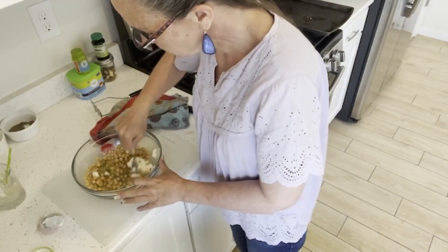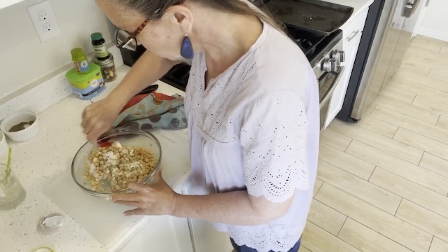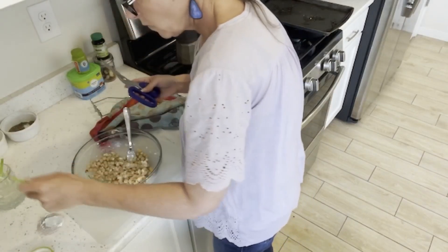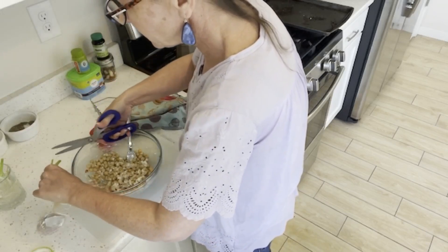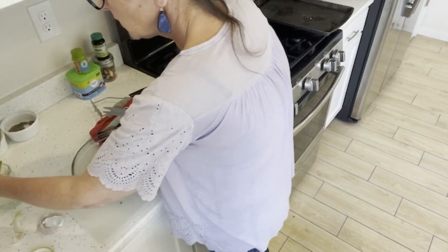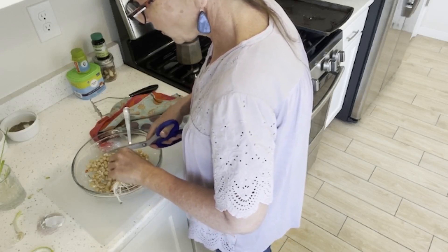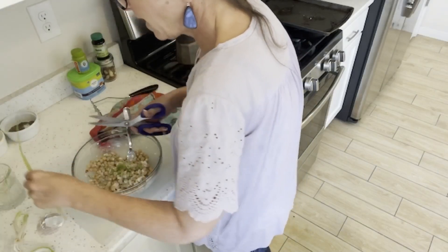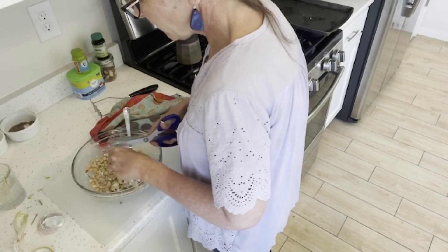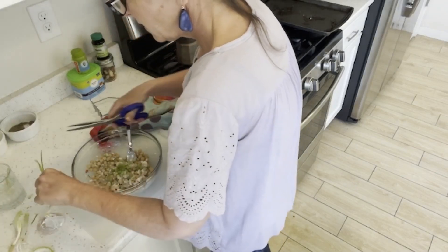I'm going to mix this up. For my green onions, I use scissors to cut them - it just seems easier, and I can trim off the brown parts. You don't need the onions, but I have them so I'm going to use them. They're not going to regrow again so I might as well use them. You could use onion powder, finely diced yellow onion, sweet onion, or red onion if you're an onion fan, or just leave them out if you don't have any - it'd be totally fine.